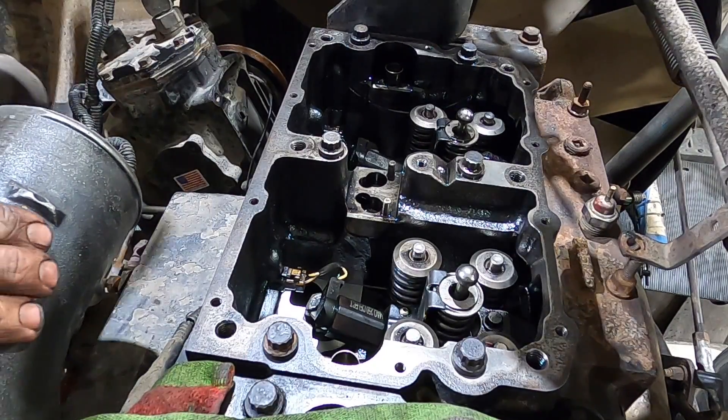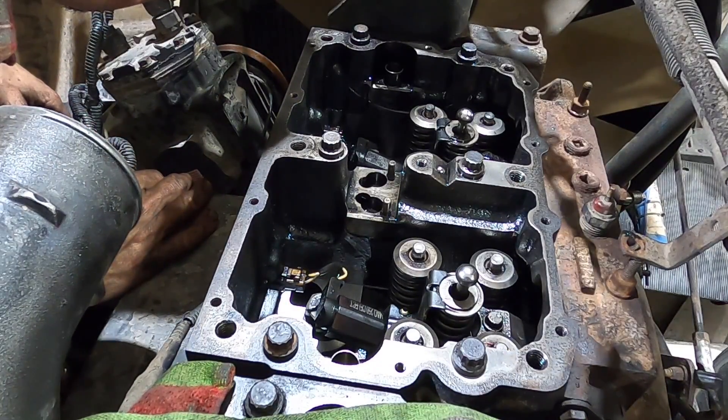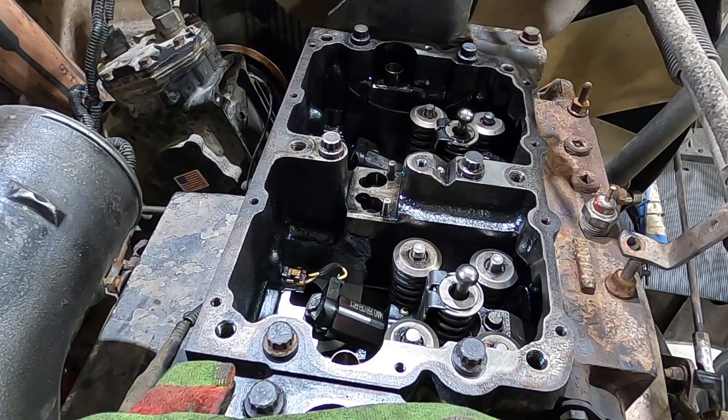Now that we have our head and rocker boxes on, we have our new O-rings on our injectors, so the fuel system should be all tightened up. Before we go any further with reassembly we're going to stop and do our pressure check again with our tool to make sure we don't have any more leakage. We hit 120 PSI — and that's the sound of success. I don't hear a thing. Awesome. Continue on.